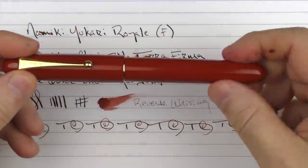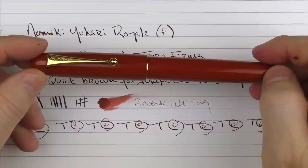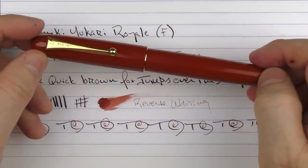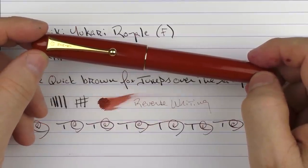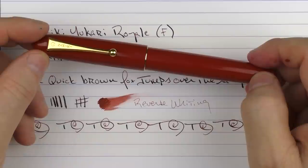So there we have the Namiki Yukari Royale. It's something I'm glad to have added to my collection — it looks really sharp and performs nicely as well. Until next time, thanks for watching.